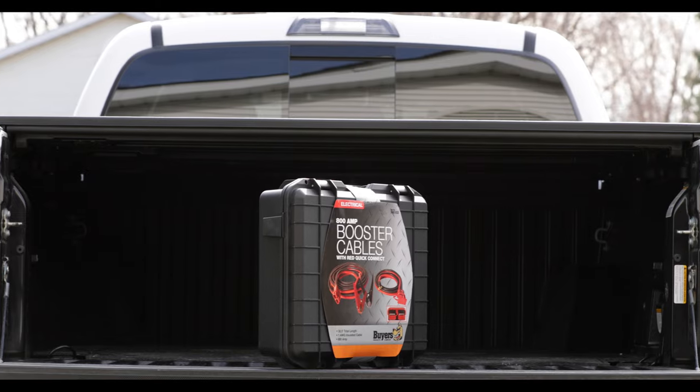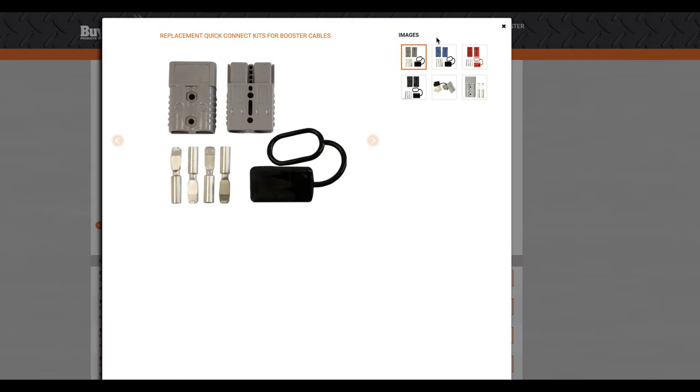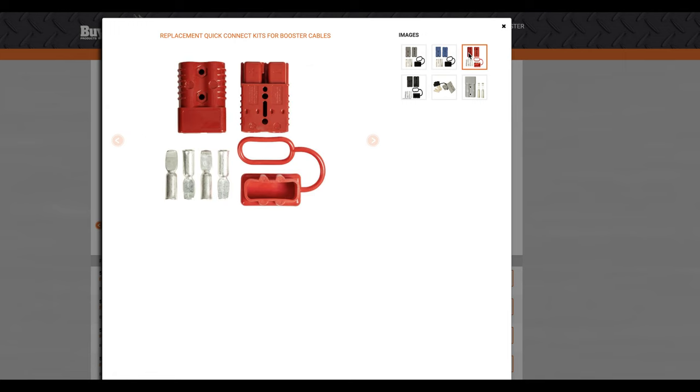All kits come in a convenient poly carrying case. Replacement connector housings with different keys are also available to help prevent mismatching your different booster cables.